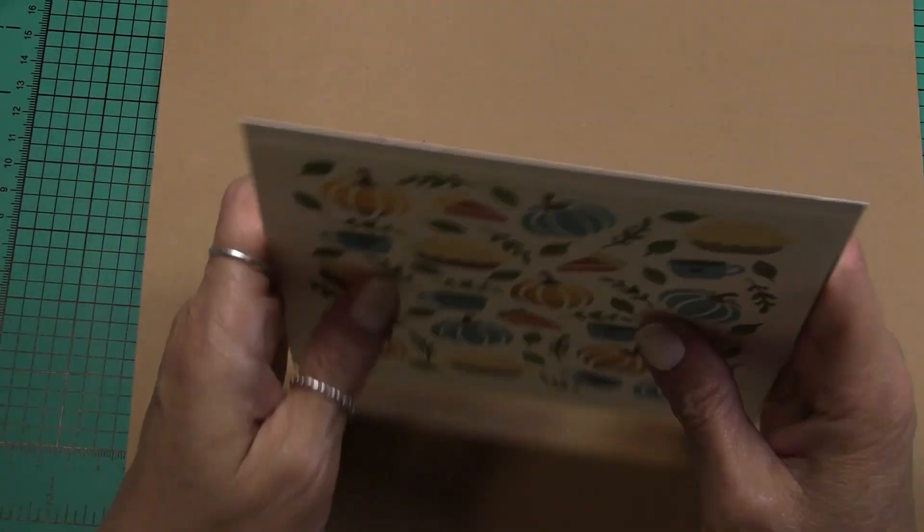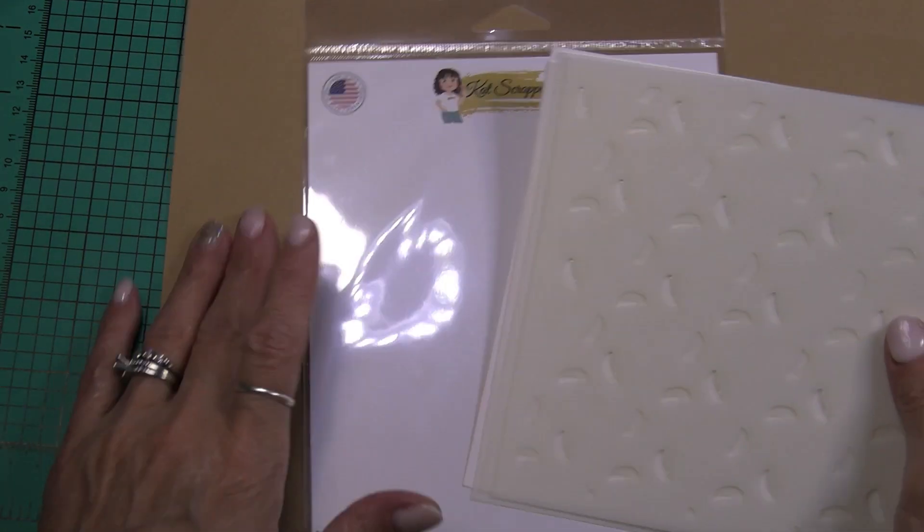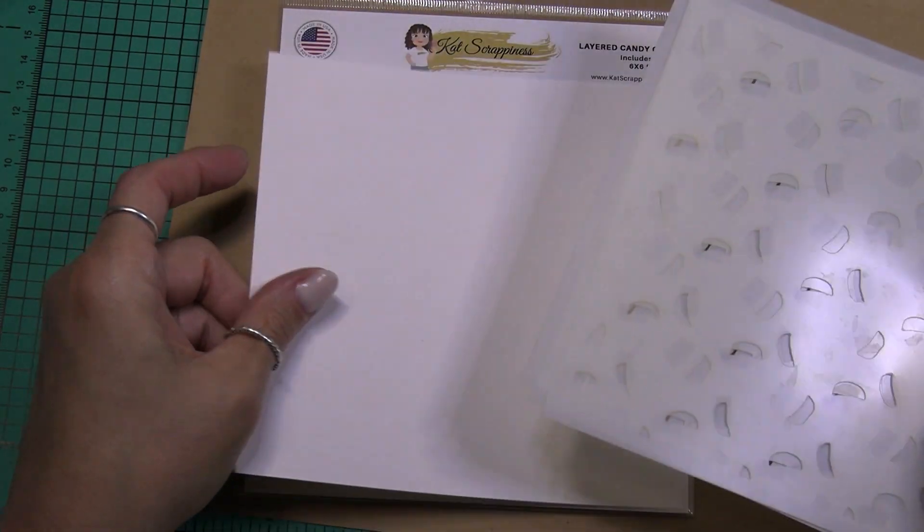What I wanted to let you know is right now Cat Scrappiness is having a Black Friday sale, and I believe everything in the store is 20% off, and that includes products that are not Cat Scrappiness products.